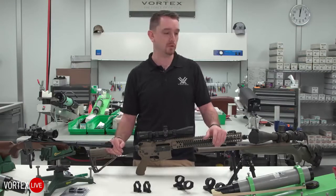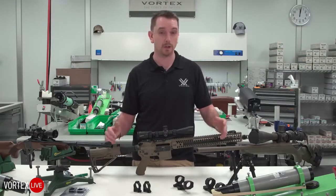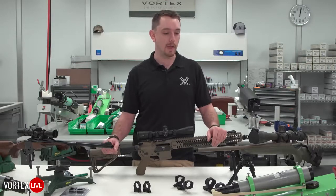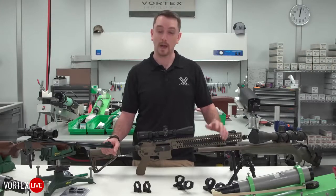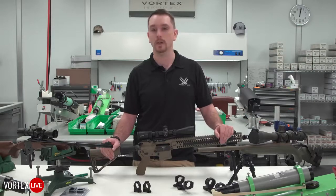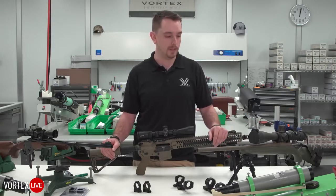For your average hunter, usually you can get by with a traditional set of rings on a weaver style base, commonly sold at your local sporting goods store. For guys who are getting into long range and precision shooting, occasionally we'll have to get into something a little bit more technical, and we'll get into that a little bit today too.